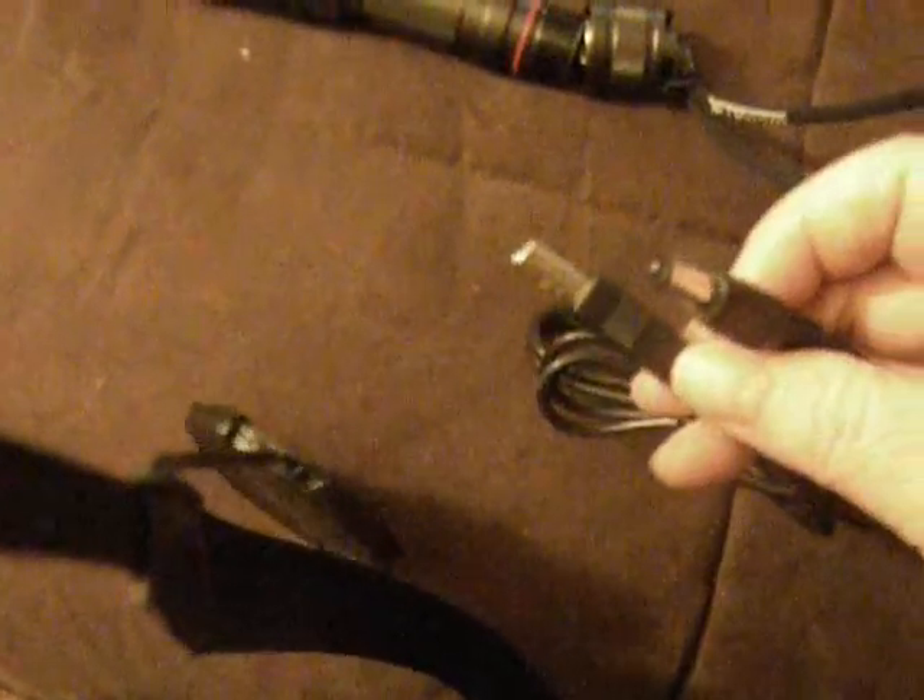It comes with the flashlight, the wrist strap, and the charger so that you can charge your battery. This portion goes into the flashlight, which I'll demonstrate later. This is just a standard USB port and you can put it into a charger or you can use your laptop to charge it.